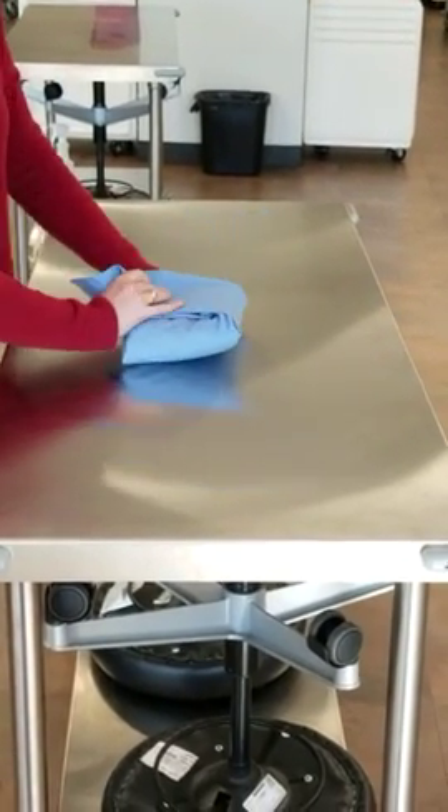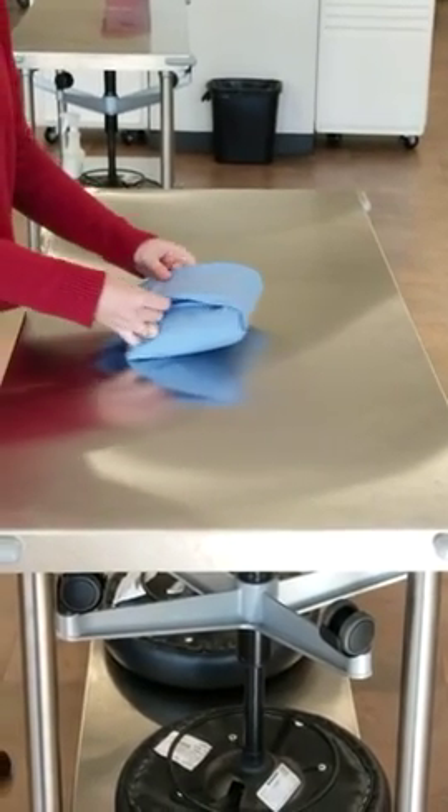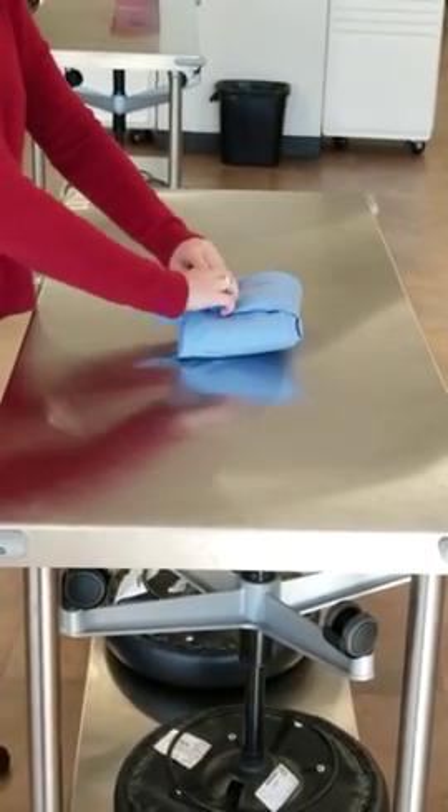Once again, the last thing you do is pull down this top part, making sure everything is nice and folded flat. And lastly, tucking it in.